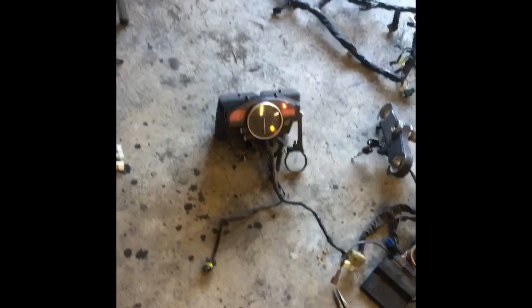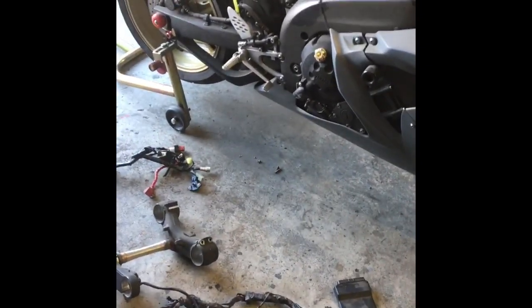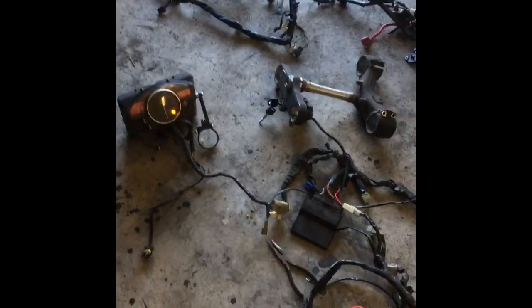I've also tried multiple different gauge clusters. Essentially, I don't care what you read online or on the forums — anybody claiming that the battery, stator, or ignition is going to fix the problem is wrong. None of those things are going to be the problem. There are only two solutions to this issue.